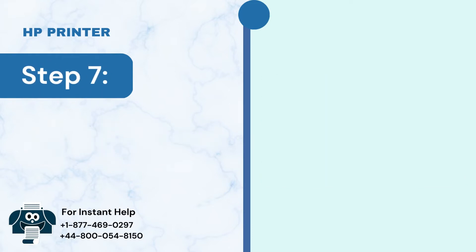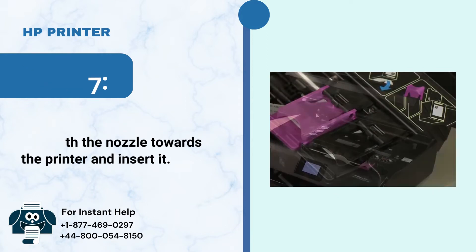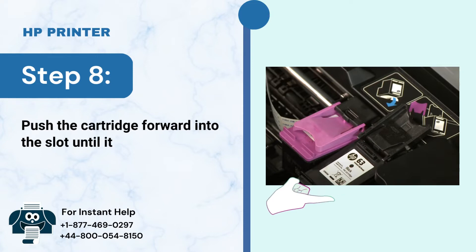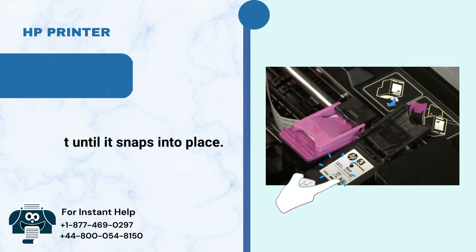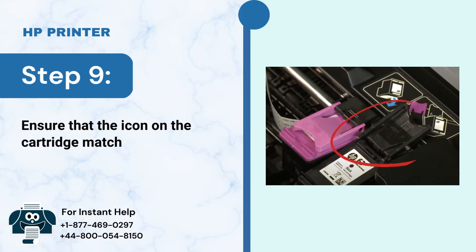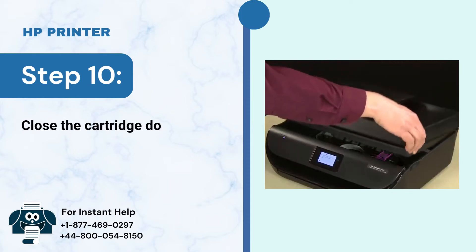Step 7: Hold the cartridge on the side with the nozzle towards the printer and insert it. Step 8: Push the cartridge forward into the slot until it snaps into place. Step 9: Ensure that the icon on the cartridge matches the icon on the slot. Step 10: Close the cartridge door.